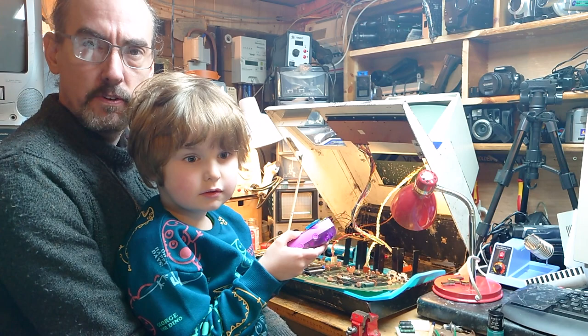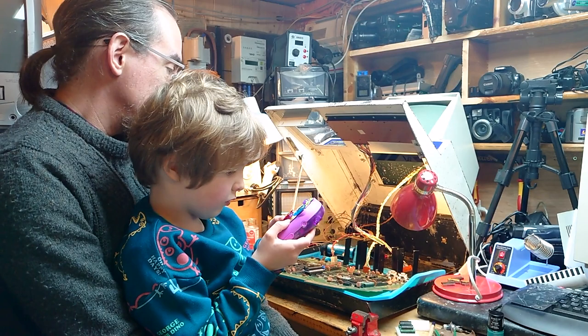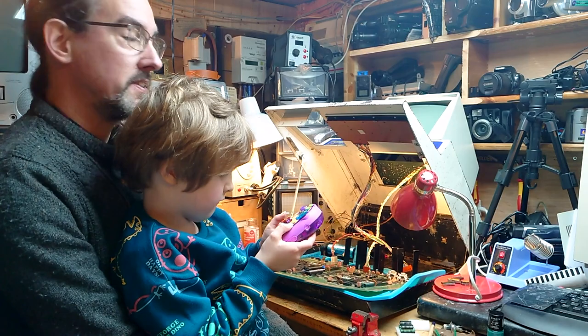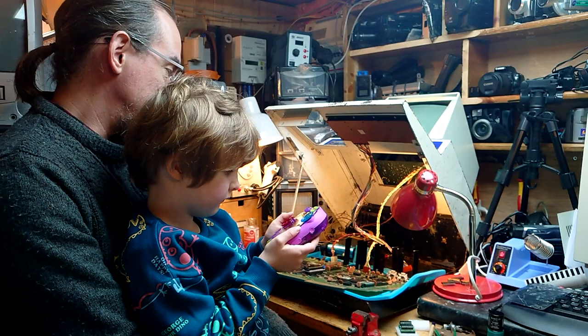I've been recording everything I've been doing in the hope of using some of the footage. I think I ended up with a couple of hours of footage over the last few months, but I'm not going to show all of that — it would be a bit boring. I've edited down to the best bits to show how I went about doing things. It's been quite a learning curve. I've learned how to use an oscilloscope and a logic probe with the help of some people, so that's good.